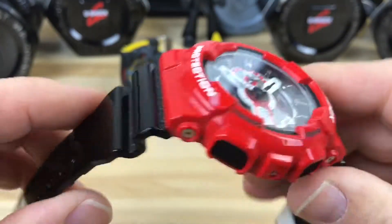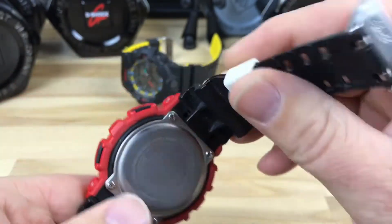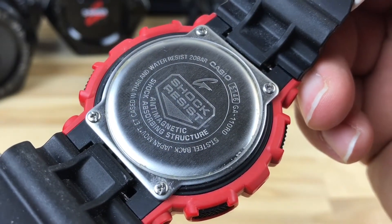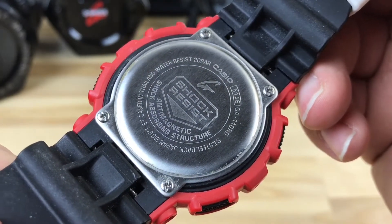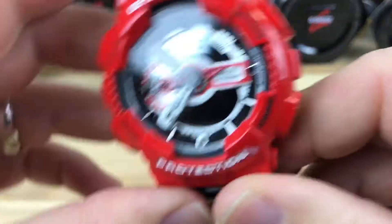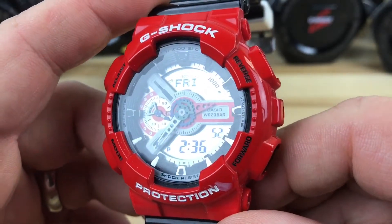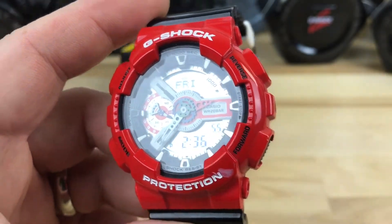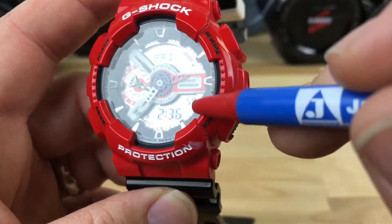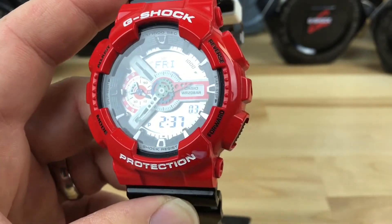It has a special coloration on it — shiny red and black with a dash of white over here on the keeper. This is the GA110RD. It has the 5146 module, and you can see — I got to get a reflection on the crystal — so you can see Friday and then the time down here, PM 2:37, and then the seconds counting there.